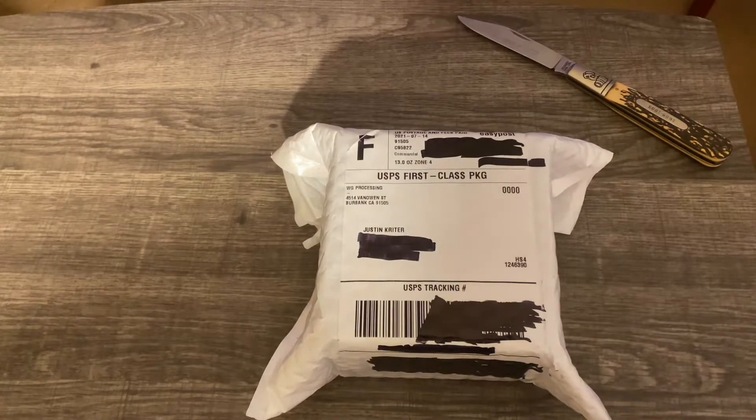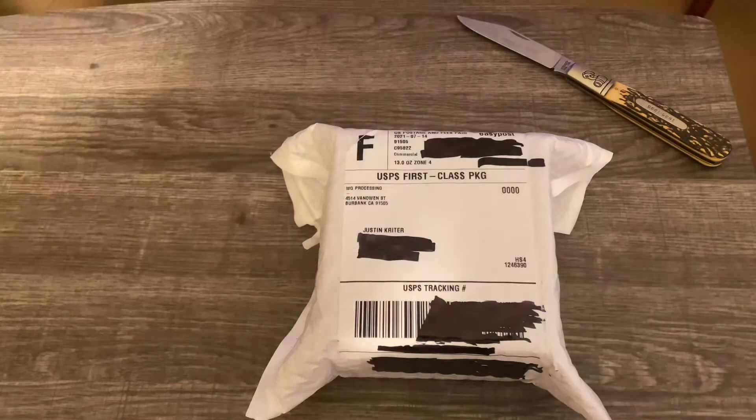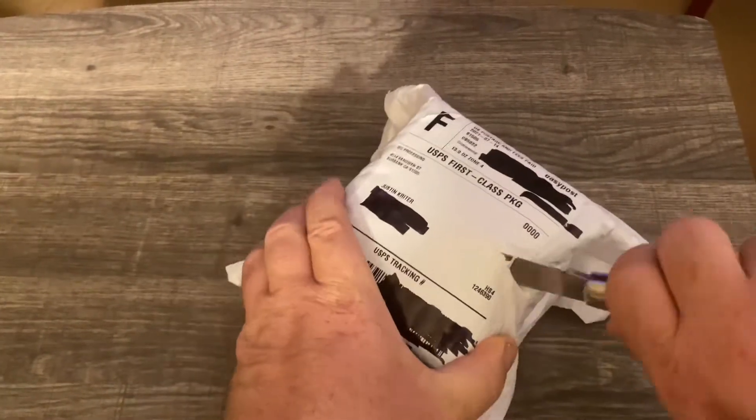Good morning everybody, coming back with another Watch Gang unboxing. This is going to be one of my black tier subscription watches for this month. I won a free month of black tier, and instead of just not charging me for a month, they sent me two black tiers this month. This is the first one — the other one I haven't even gotten tracking on yet, so we'll see what we get when that one shows up.